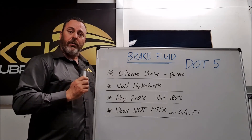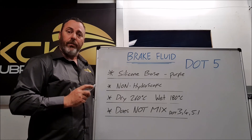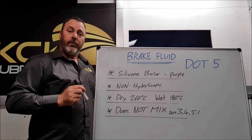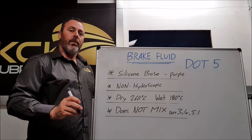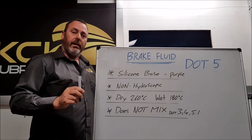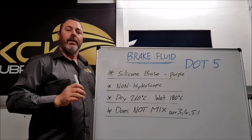DOT5 brake fluid — just a quick video and a rundown. I hope that was helpful; if it was, give us a thumbs up. Any suggestions on future content, leave a comment below — we will be checking it. Make sure you're subscribed, and thanks for watching.